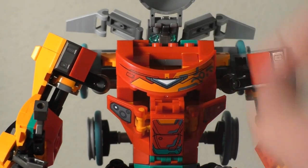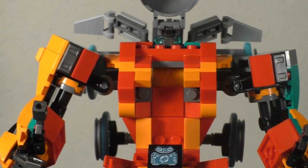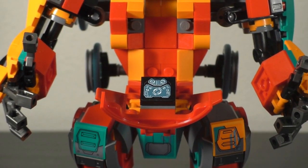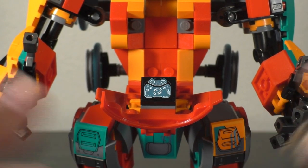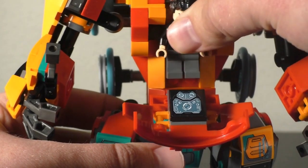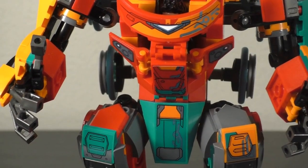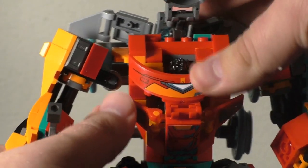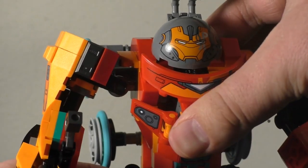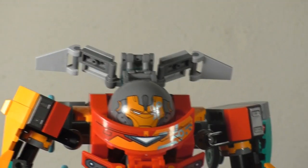Going into the main cockpit: the head just hinges up as always for these Hulkbusters, giving you a nice little scene area. Then the whole front just folds down and you get a computer screen there to give Tony something to pilot the thing with — I appreciate that because they don't always put controls on the inside of the Hulkbusters they make. You have two little studs for Tony to kind of sit in there, and the thing just rests on the slopes. It closes back up pretty nicely with Tony back in there.